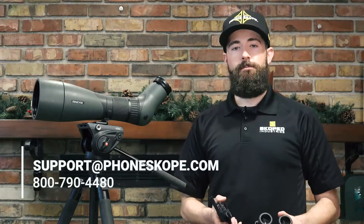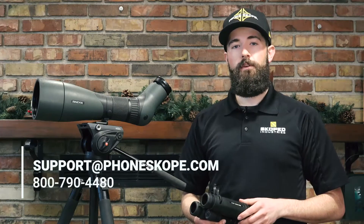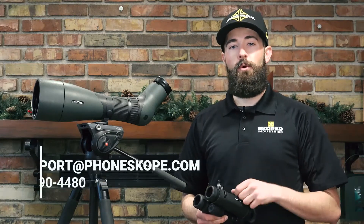If you have questions about finding your spotting scope eyepiece sweet spot, drop us a line at support@PhoneScope.com, or give us a call at 800-790-4480. Thanks for watching.